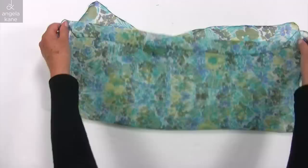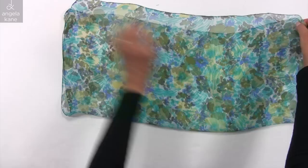The edging mustn't dominate the look of the scarf. We want to stop the fraying and increase wearability. I'm going to show you my favourite method.